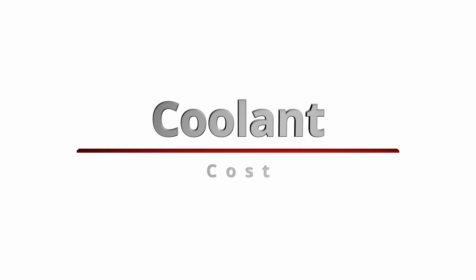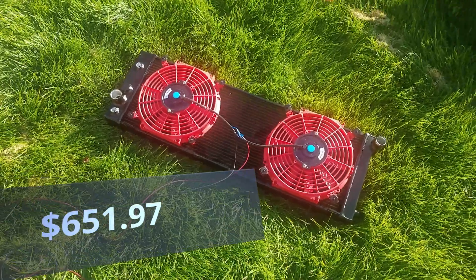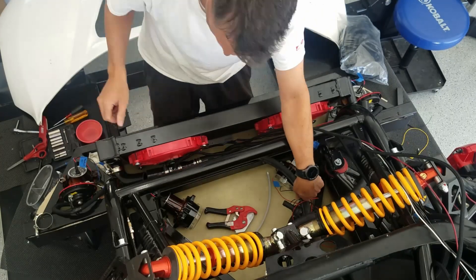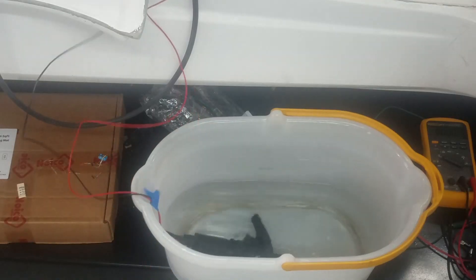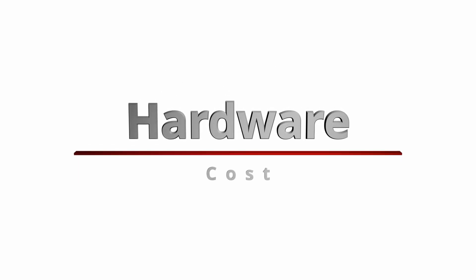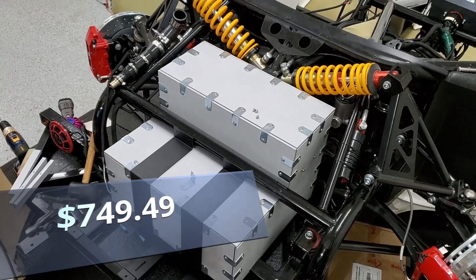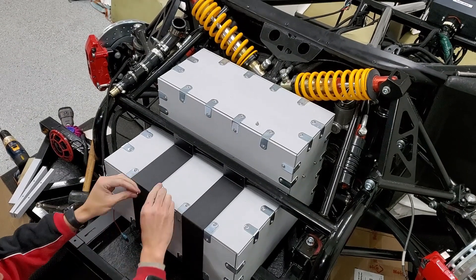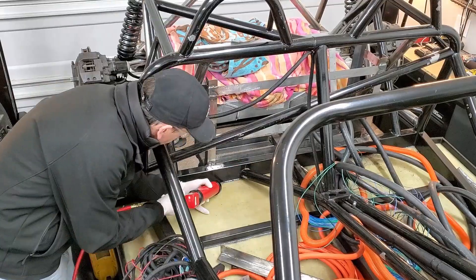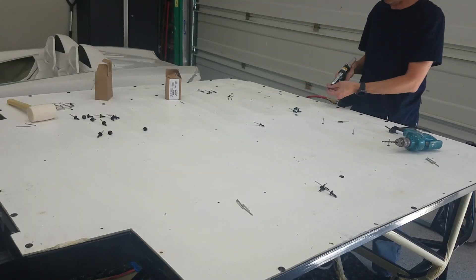Coolant was the next category and a little less expensive than I thought. I spent $651.97 for the radiator, overflow tank, tubing, connectors, pump, custom machining, and coolant. On to the hardware — I spent $749.49. This included things like nuts, bolts, pins, brackets, sealant, rivets, rivnuts, gas springs, and rod ends.